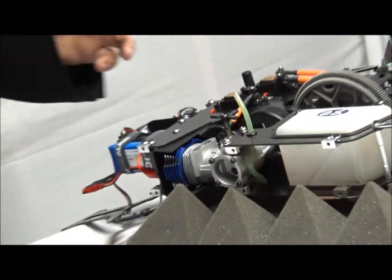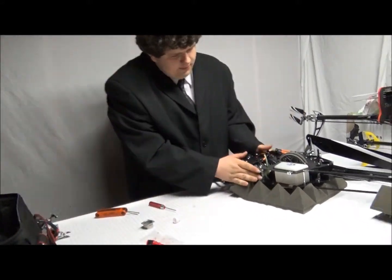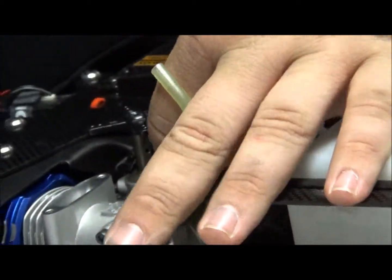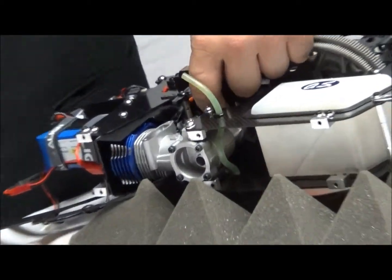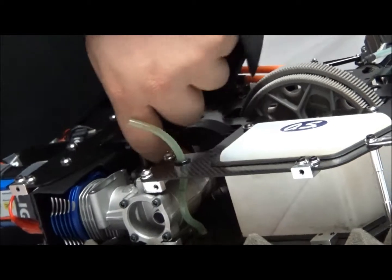That motor is officially mounted. Now, the fan shroud and the fan relation — they should not touch. Go ahead and spin it a little bit back and forth. You shouldn't feel any rubbing. Don't go crazy popping the piston up and down — there's no oil. It should move just slightly freely and not rub on the shroud. We're good.